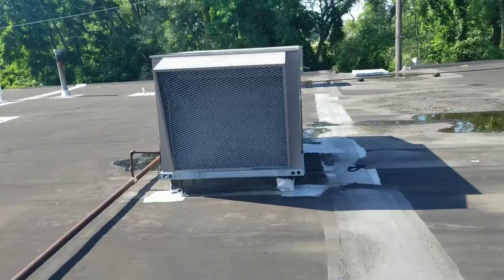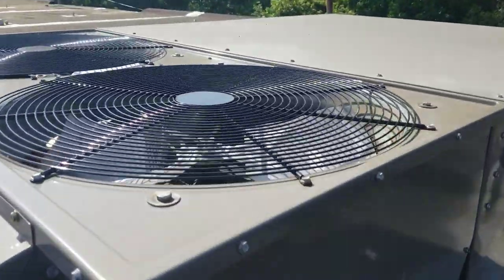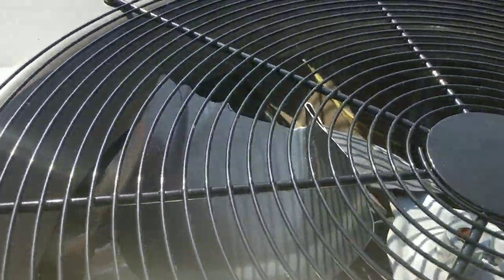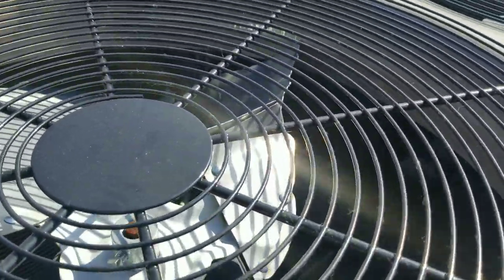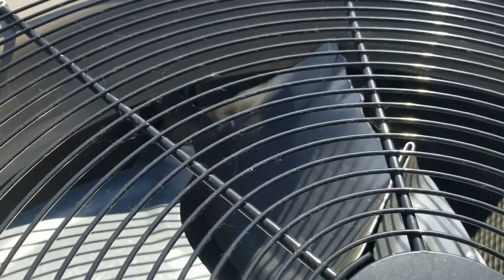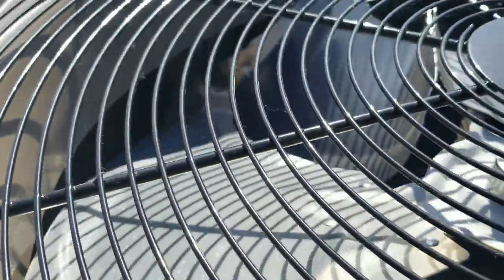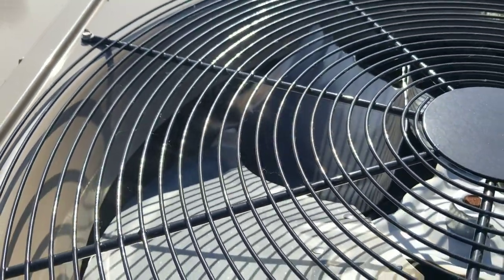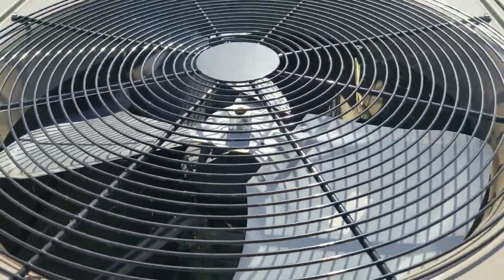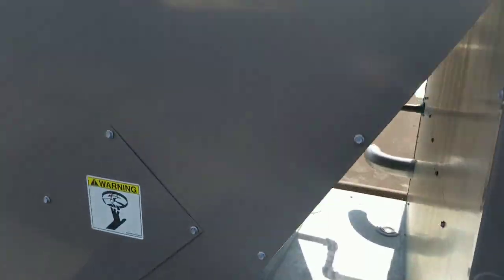They have two out of their four units down. This unit - hopefully my camera picks it up through the finger guard - the fan blade is all chopped up. The fan motor's been stopped for who knows how long. That blade looks like it snapped off; it doesn't appear to have damaged the condensing coil at all. We're going to replace that entire motor and blade assembly, capacitor, the nine yards, and then clean that condensing coil too.